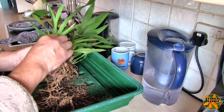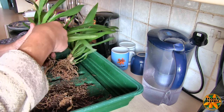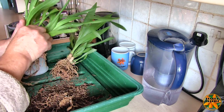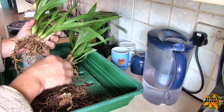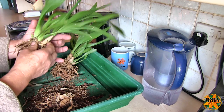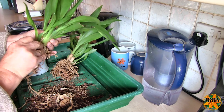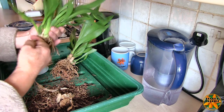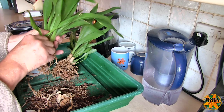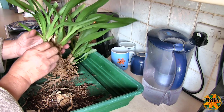Dealing with this plant first: we have a single new growth there. So while I'm at it I'm taking the sheaths off — they hide holes for bugs, they're better off removed. Yeah, there's another new growth there. Just an embryo new growth, literally. That's why I was going very careful — there's a little tiny new growth there.